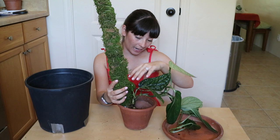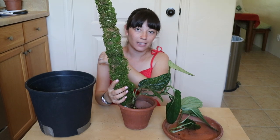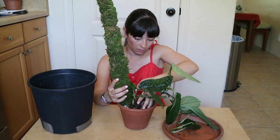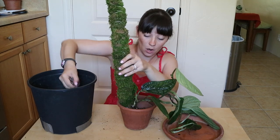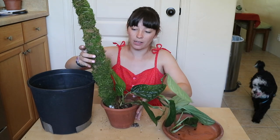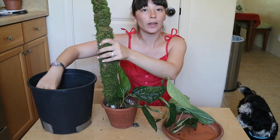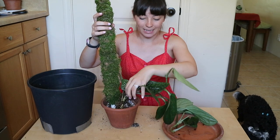I've situated the plant and the pole in the pot, so now all I have to do is fill up the rest with soil. How many of you have a moss pole situation at home? Comment down below if you have moss poles and if you enjoy using them. Some people might be wondering — what is the point of a moss pole, and is it really important for my plants? Is it necessary?